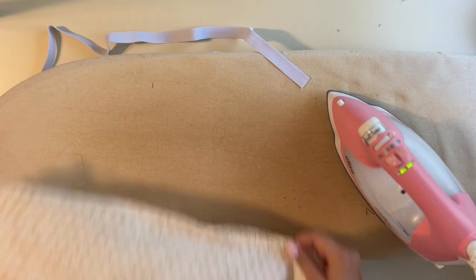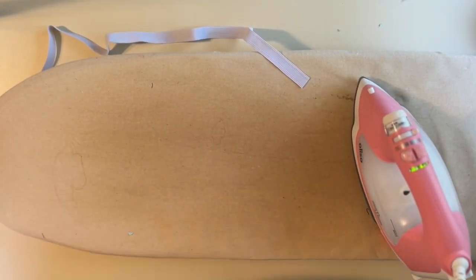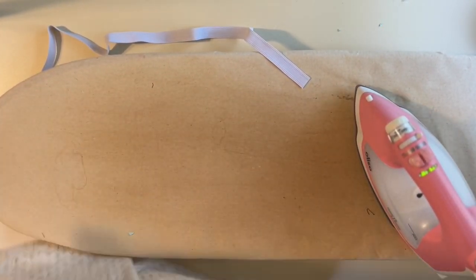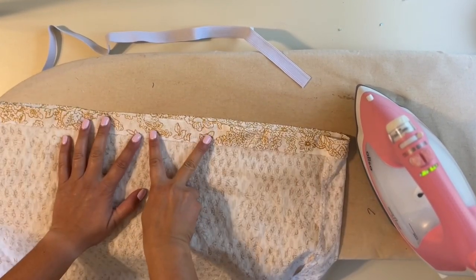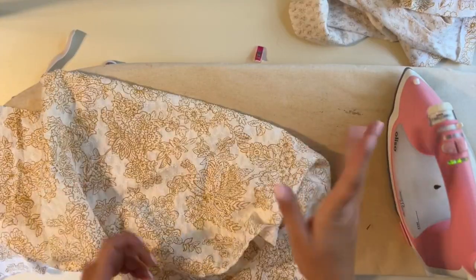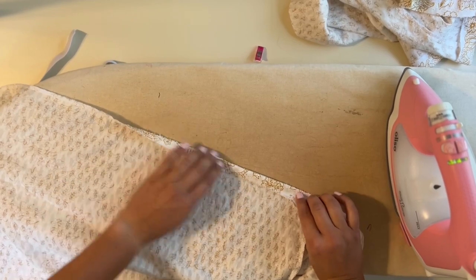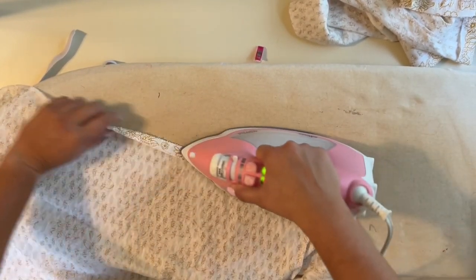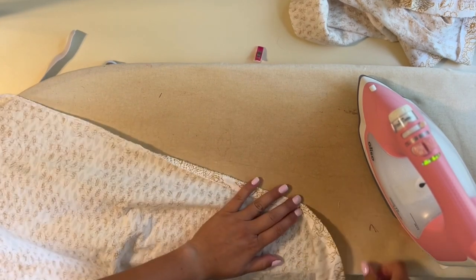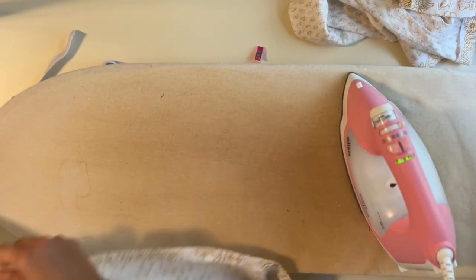I probably wouldn't go any lower than three-quarters inch for the elastic width — you want enough thickness to hold your skirt up. Once you steam that down, go to your machine and top-stitch it all the way around, leaving a gap to insert the elastic, and that creates your waistband. While my iron is hot I'm also folding up the bottom edge of the second tier for the hem, so it's already prepped. I like to do everything at the same time — no point putting the iron away just to bring it back out.